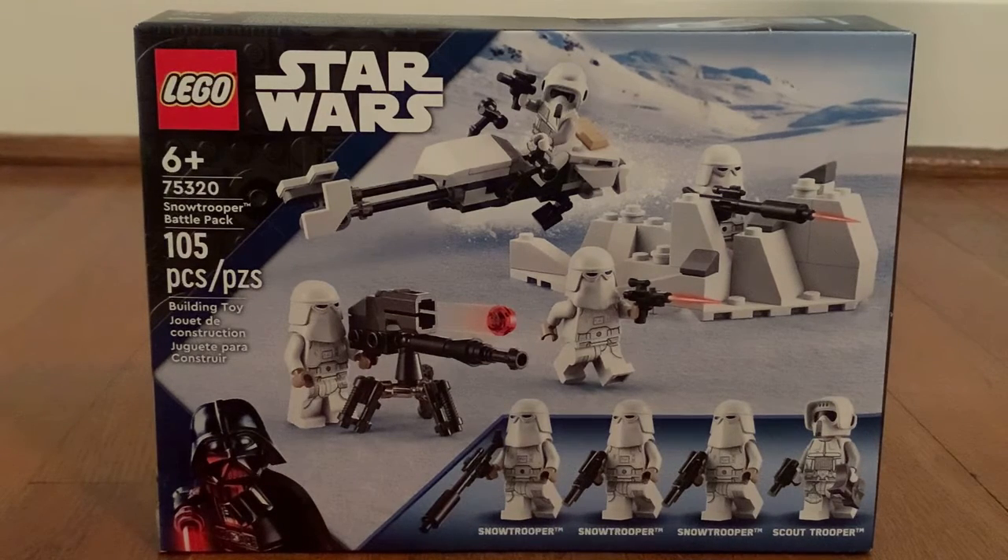Like for example, the Snow Trooper Battle Pack. The set is recommended for ages 6 and up. The set number is 75320 and it has 105 pieces along with 4 minifigures — 3 Snow Troopers and a Scout Trooper.